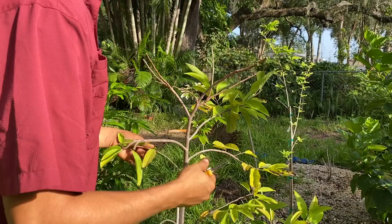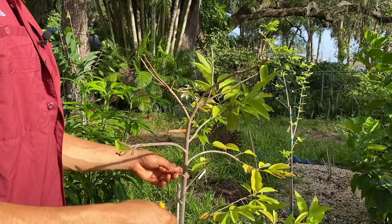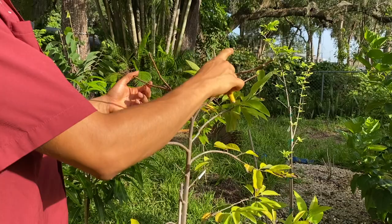Here I'm just looking at the branches, and any twig branches I'm removing. I really want to continue with the thicker branches that this tree already has going.